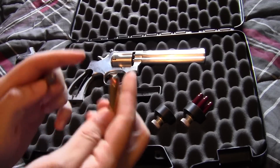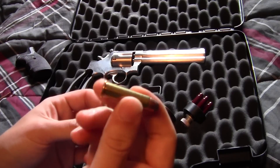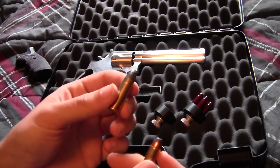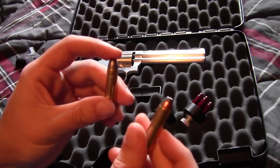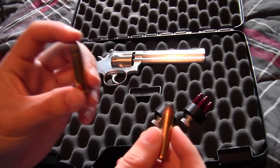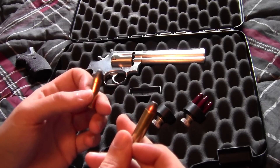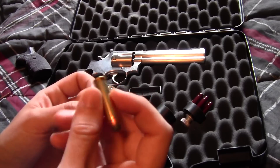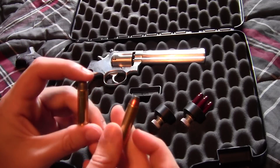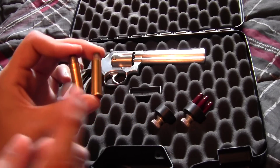The .357 Magnum is a very heavy round — I think it'd stop pretty much anything or anyone. But this gun also shoots the lighter .38 Special, which is a bit cheaper per round. The .357 is fun but it's heavy, so shooting a couple and you're good for the day. You can shoot .38 Special all day and it feels really comfortable. I'll have a video comparison of shooting both rounds.